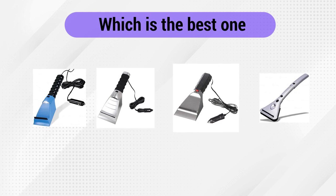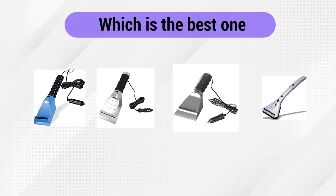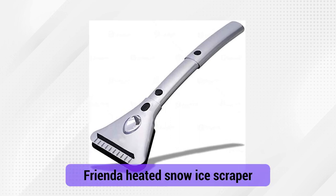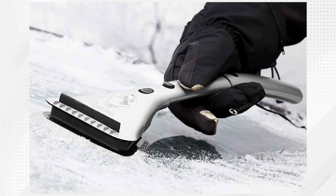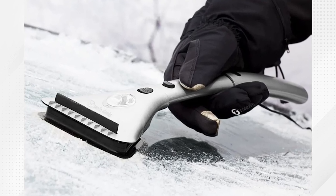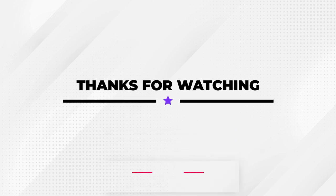Which is the best one? While all of these are excellent choices depending on your budget and your needs, we choose the Zonetech Heated Car Window Ice Scraper with a 15.8-foot cord, because of the long cord, versatile length options, and utility features. That's it for today. Thanks for watching and let us know which video you'd like to see next from us.